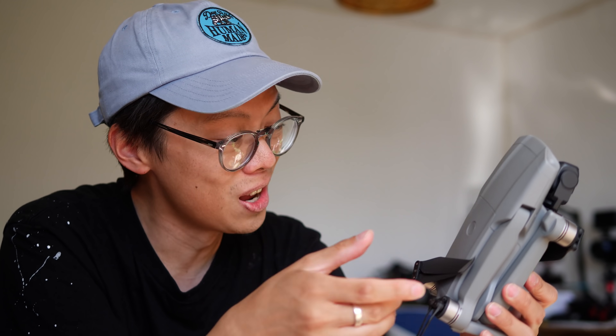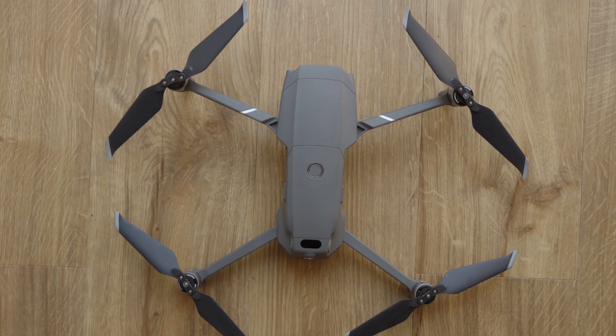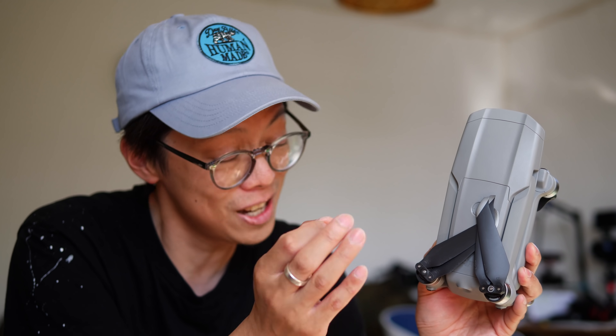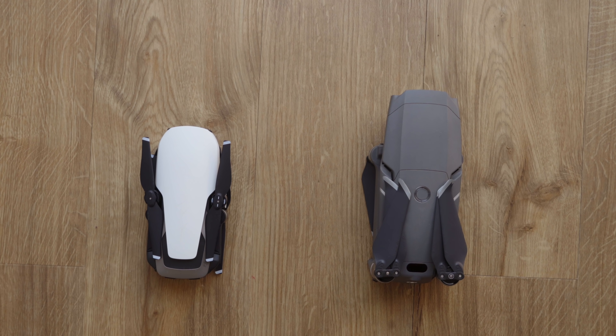And it looks more like it's bigger, bro, than the original Air. It's like a smaller version of the Mavic Pro. On first glance, it doesn't actually look much different in size to the Pro, and the original Air looks smaller than this. But actually, it's not much bigger than the OG Air, and it is noticeably smaller than the Pro.